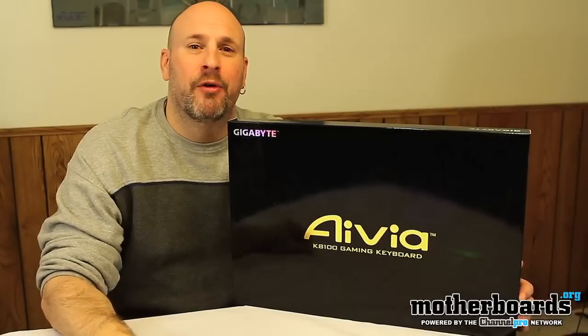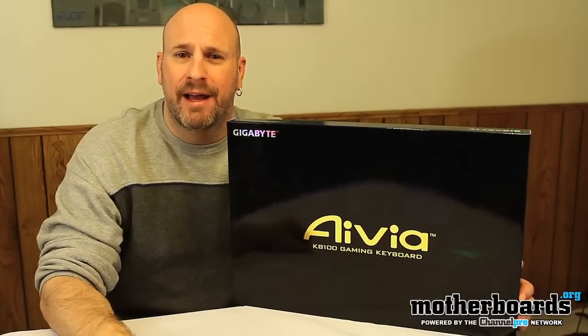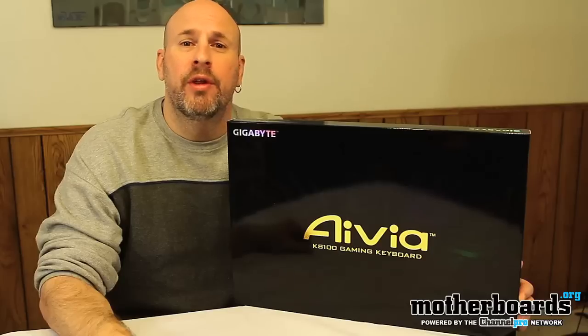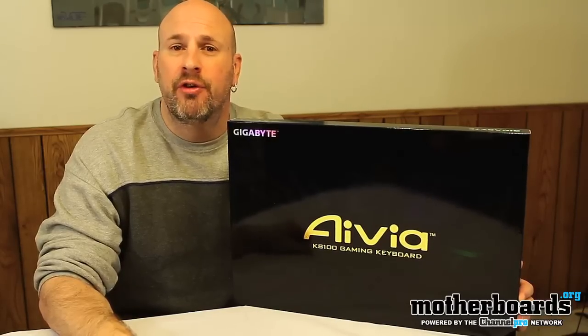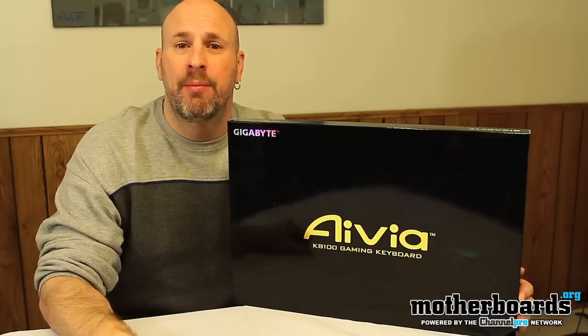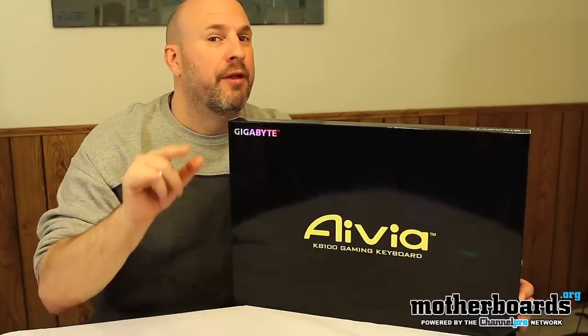Hey, how's everybody doing out there? It's me, Elric Ferris, your host here on themotherboards.org YouTube channel. Welcome back. Today we're going to be taking a look at a really nice gaming keyboard from the folks over at Gigabyte. This is the new Avia gaming keyboard. It has lots of cool features and has game for you, the gamer.